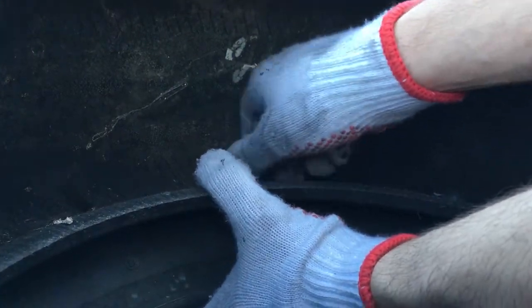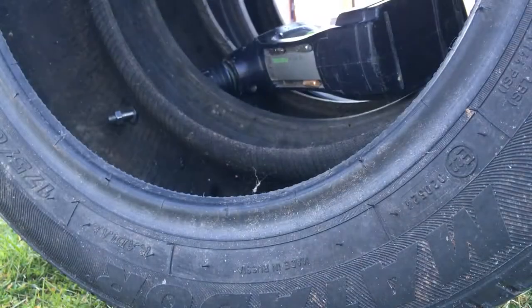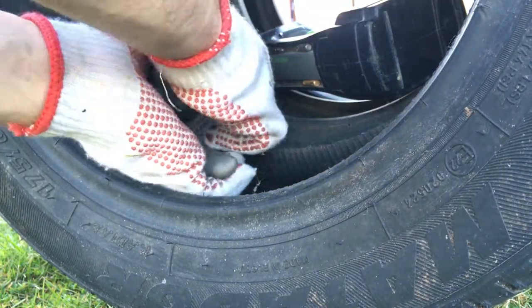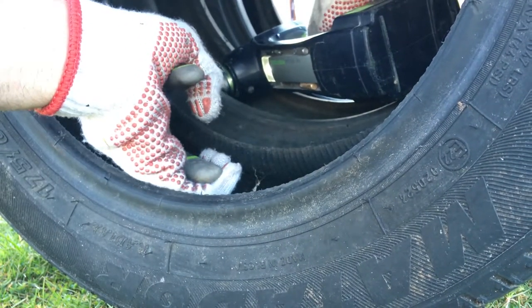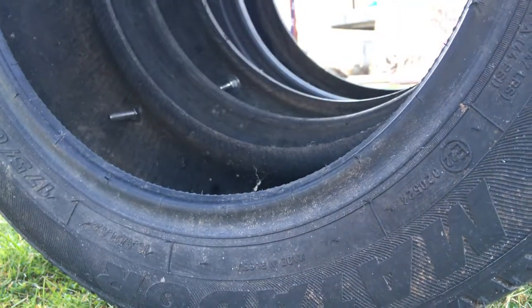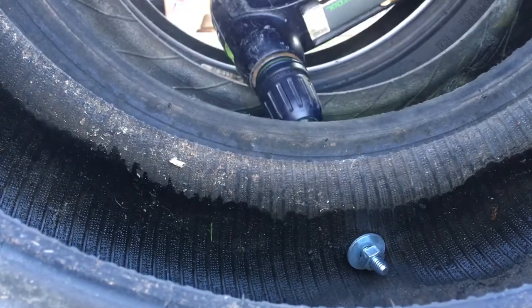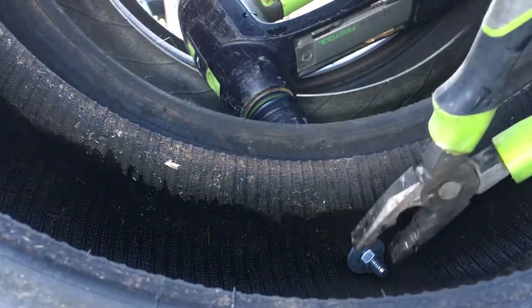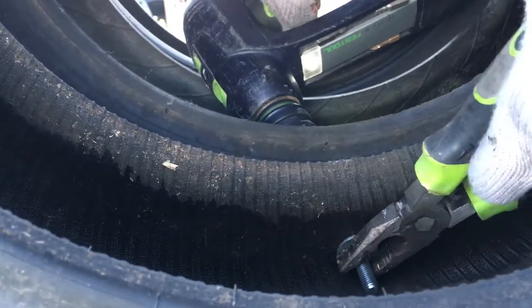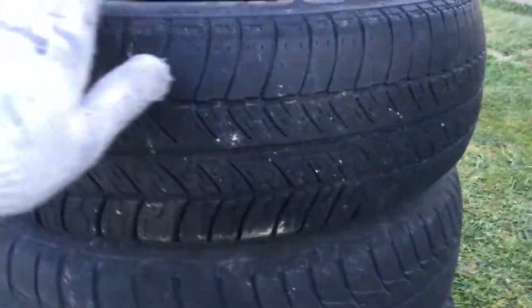Again put the flat washer on the bolt and screw down the nut. Repeat the process with every screw. Now that the tires are connected, we need to strengthen the joints even more. I'm using pliers and a drilling machine to tighten the screws. You can see that all three tires are holding together.